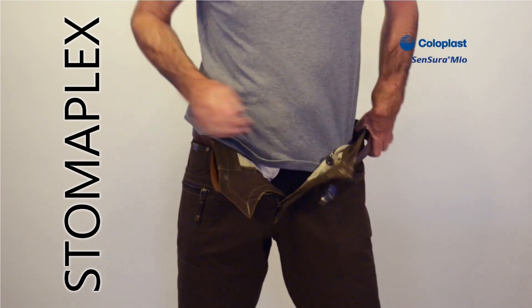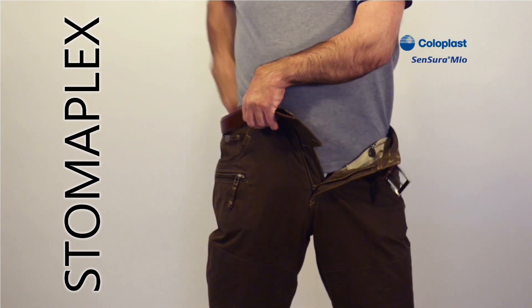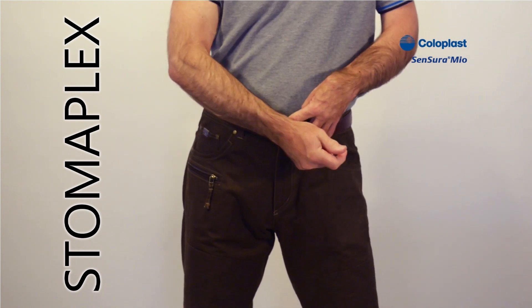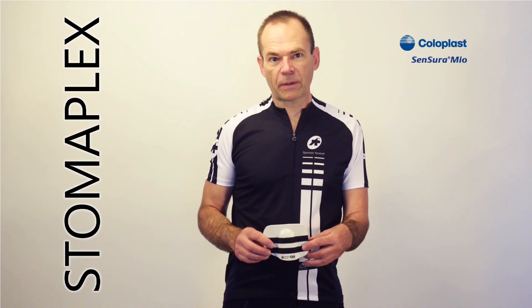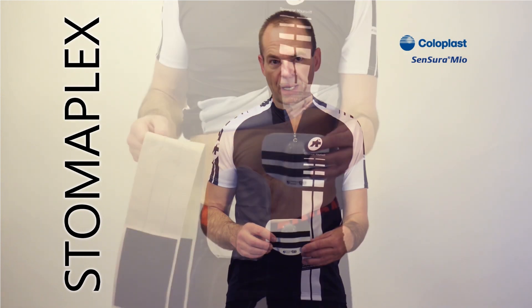Now we can just finish getting dressed. It really helps when you have to wear a belt. I can really pull this belt tighter than I would normally pull it, just for this demonstration. The guard is going to protect me from the clothing and from those accidents if they would ever happen.